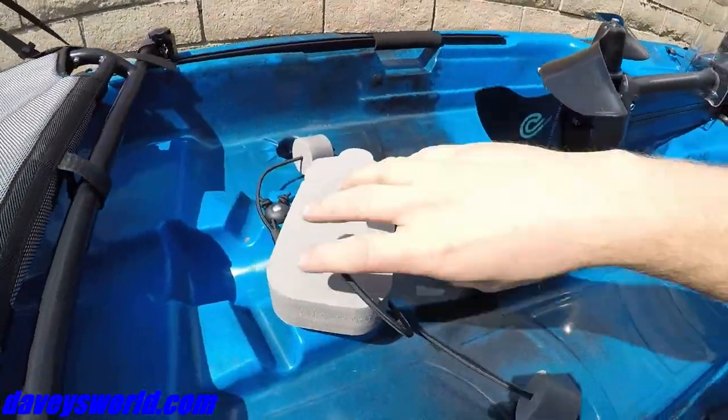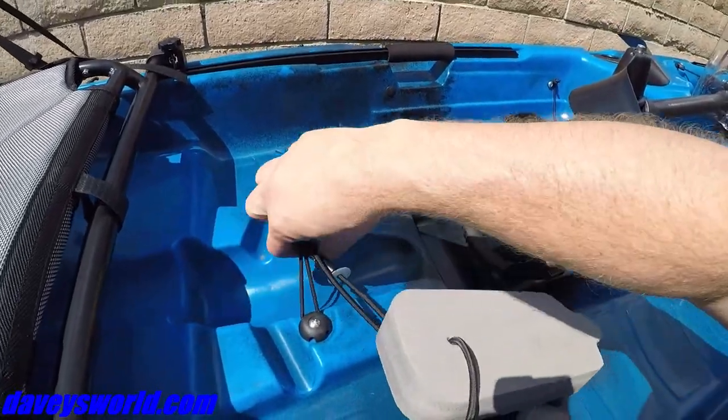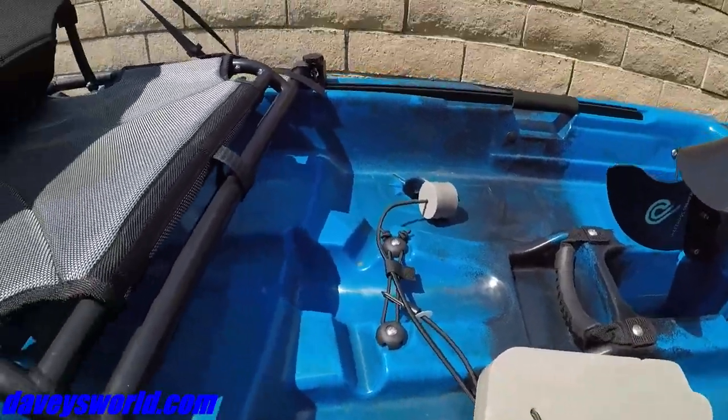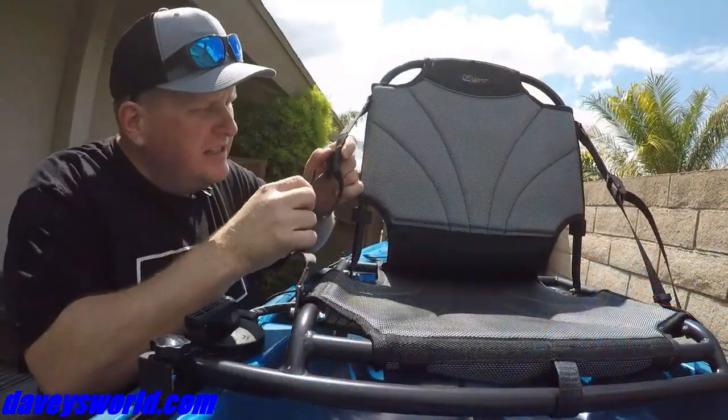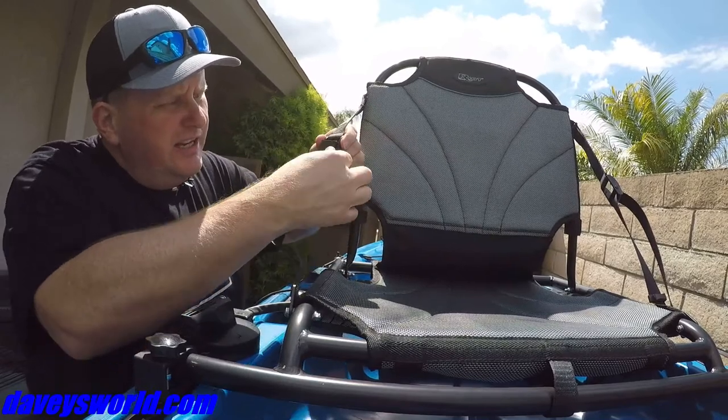It keeps it nice and drained — it's a nice dry ride. Right in the cockpit you actually have a water holder; just put your water bottle or whatever you like in there. It's got a nice comfort seat. The seat system is very easy to use — it's got these nice, easy toggles.